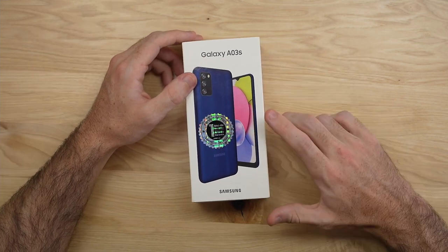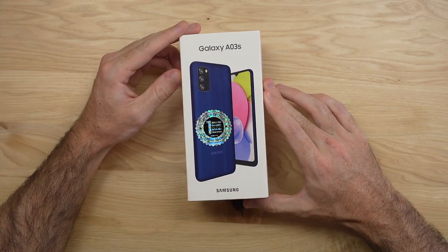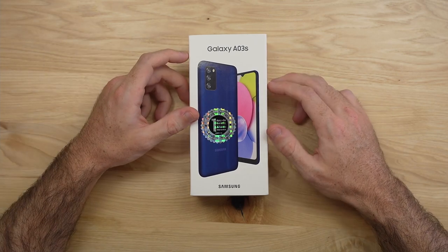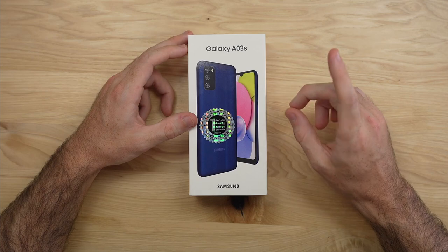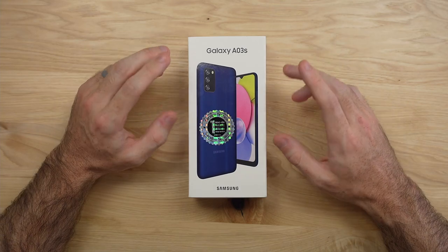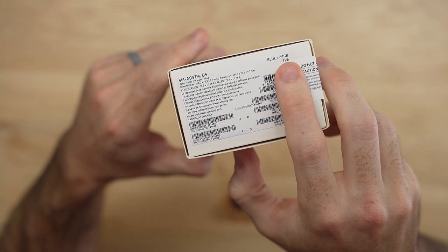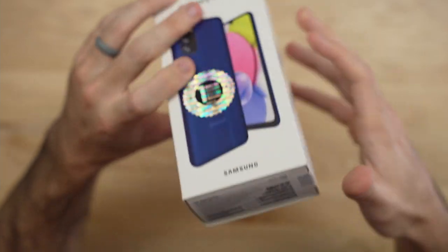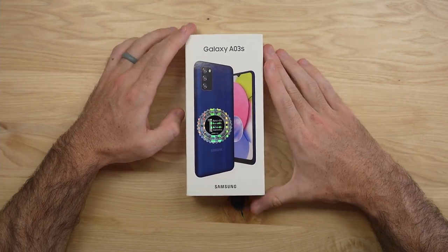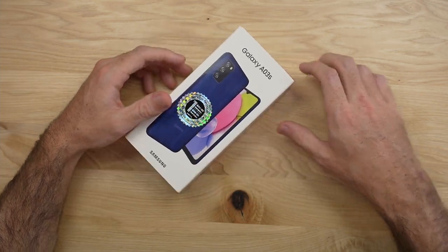Hey guys, how's it going? In this video, we're going to be checking out the Samsung Galaxy A03s. This phone is on sale at the time of this video — I'll have some links down in the description if you want to check it out. The price is just $141, which is what I personally paid. We have two configurations: one with 64GB of storage and 4GB of RAM, and a 3GB model with 32GB of storage. I'm super excited to check this one out since we have a large display and a big battery at a more affordable price.